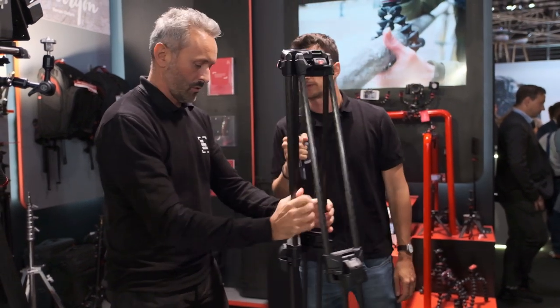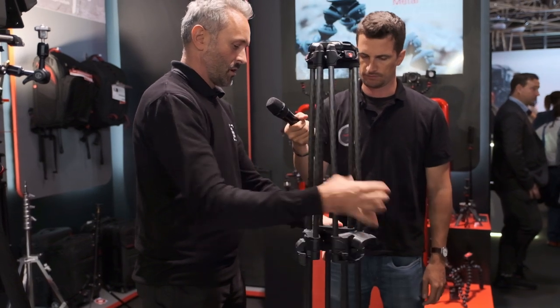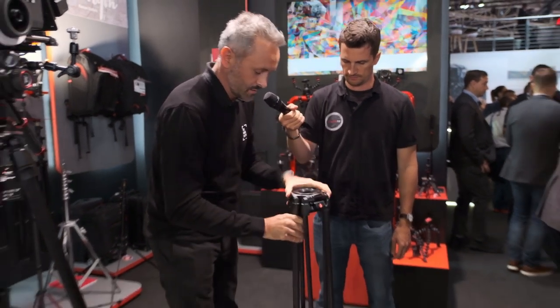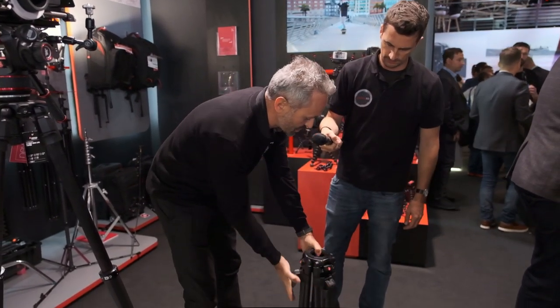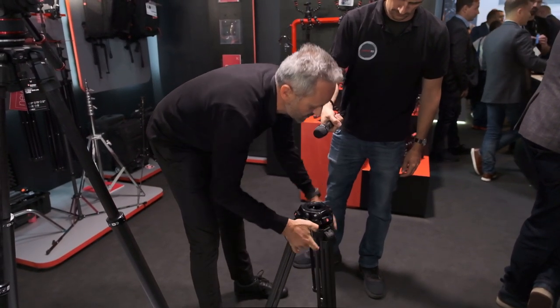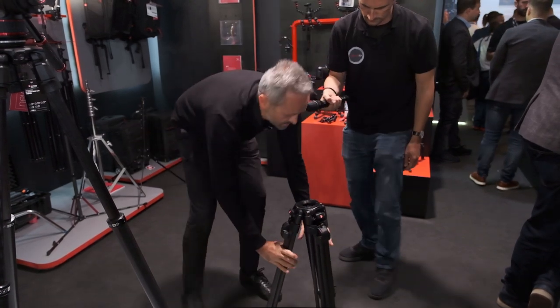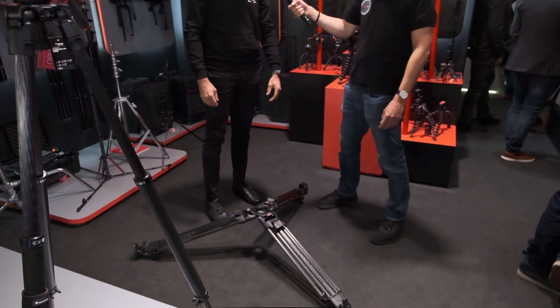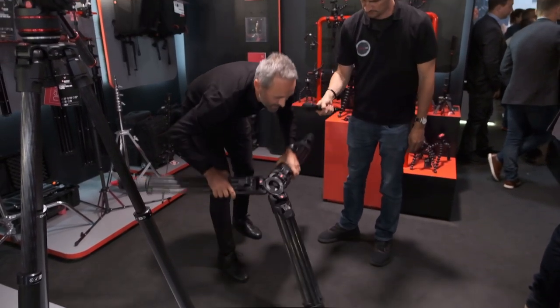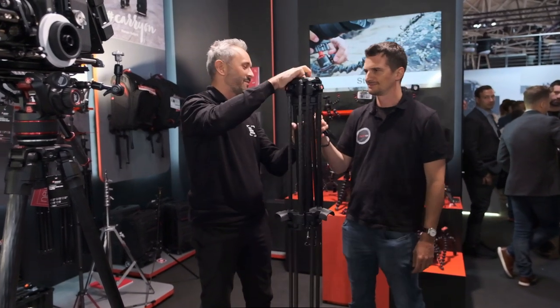So you can get very low with the tripod as well. Let me show you — it is just a one-second operation. Open the locking like this, closing it, open the selectors — one, two and three. And let's go. So it's really a fast tripod, and this is why it is called 'Fast'.